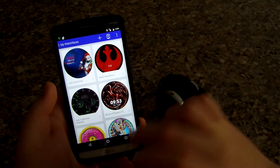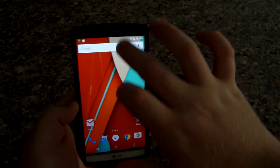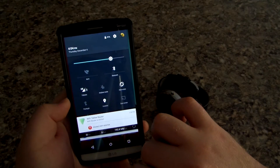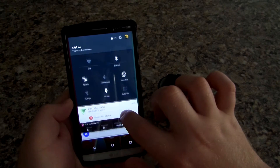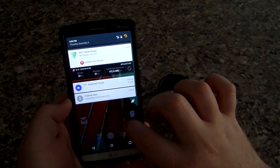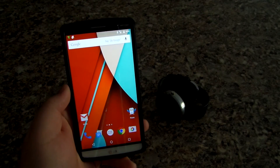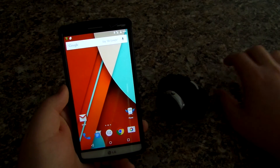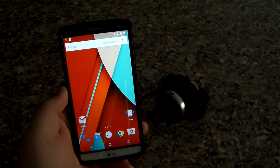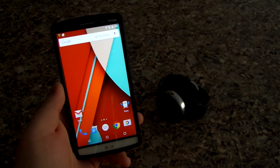I'm also thinking about doing a video on Android Lollipop on my G3, because I'm at 50% battery at 4 o'clock even though I've been using Wi-Fi tether all day long. Anyway, if you guys like this video please give it a thumbs up, and I'll see you guys in the next video. Feel free to let me know what you want to see and I will make a video on that.